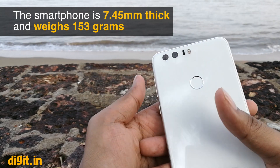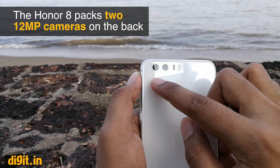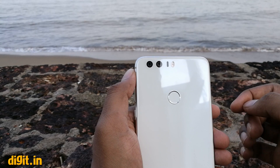The highlight of the device is on the back of the phone where there are two 12MP cameras. One of the cameras takes color photographs while the other takes black and white. The information is then stitched together to create a single photograph with higher detail.